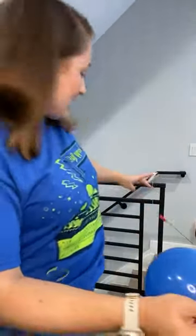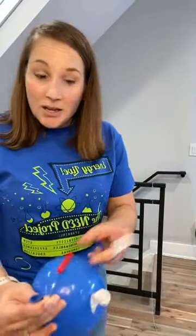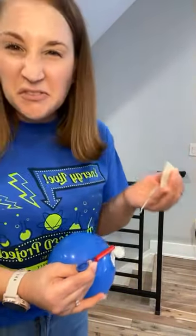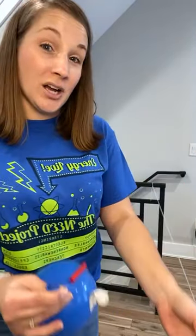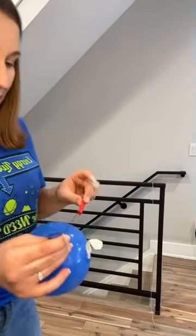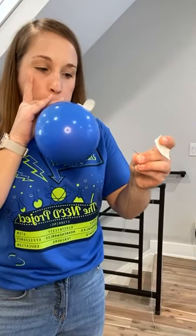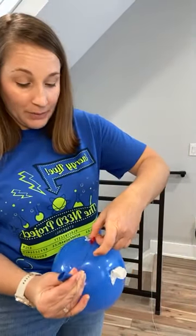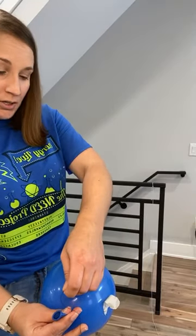Becky says maybe easier on this thinner piece of thread. Maybe! One of the things that's different is the yarn is thicker and furrier — maybe that's going to add some extra friction. And maybe the thread, which is thinner, will allow it to flow easier. As you can see, I blew up my balloon a little bigger this time, and this thread is about the same length as the blue yarn that I started with. John predicts it's going to be better — let's see if John and Becky are right. Here we go!